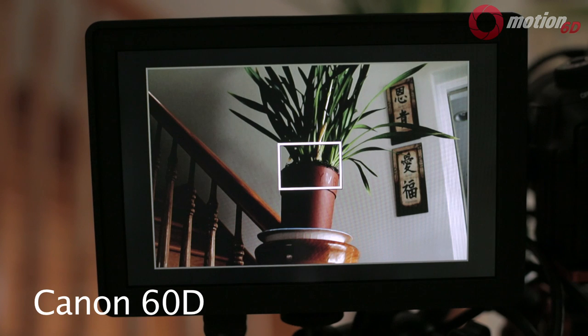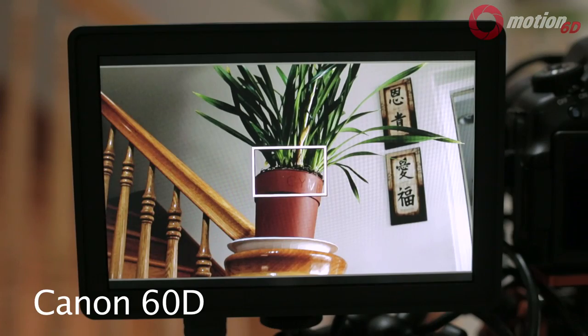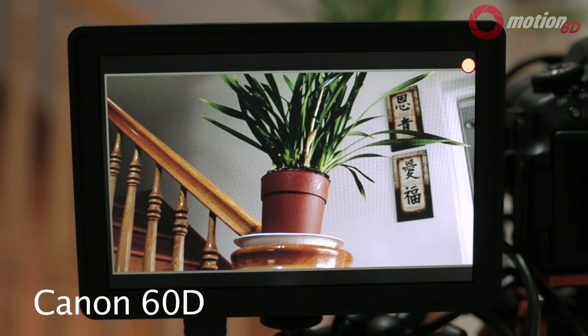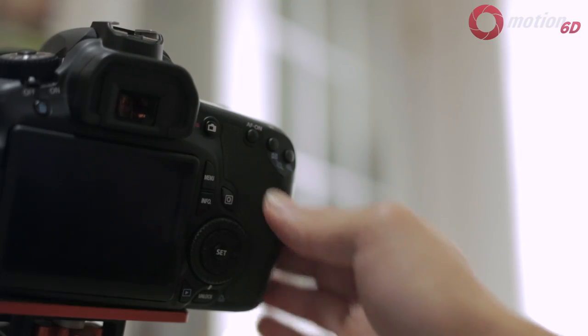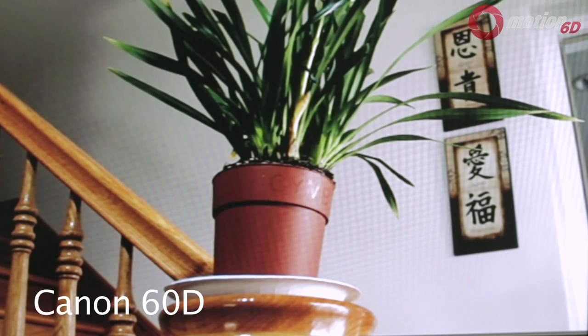If you have a DSLR that drops to 480p during record mode, like the 60D, the AC7 can scale it up to fill the screen — but honestly it might be best to just use the LCD on the camera instead. The image looks fine before you click record, but once it drops to 480p the image becomes very blurry and it's really hard to tell what's actually in focus.